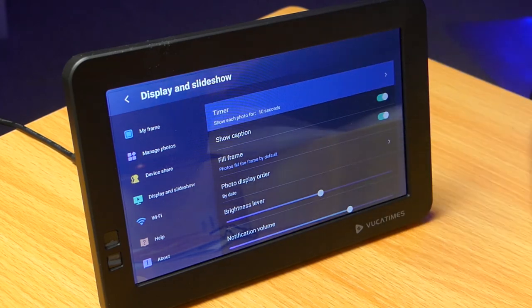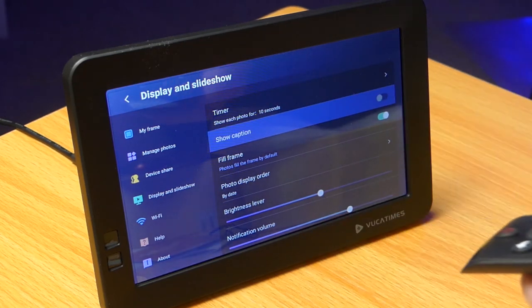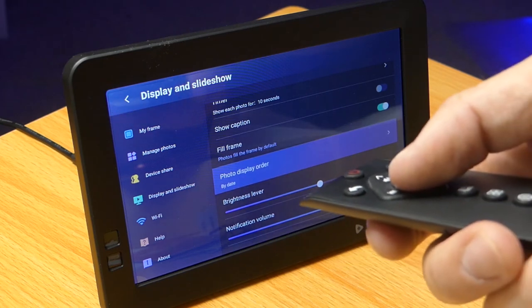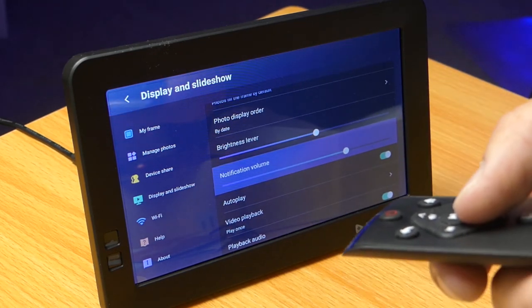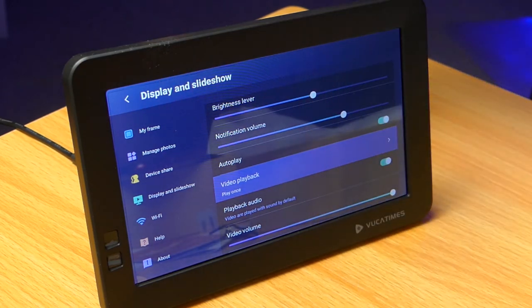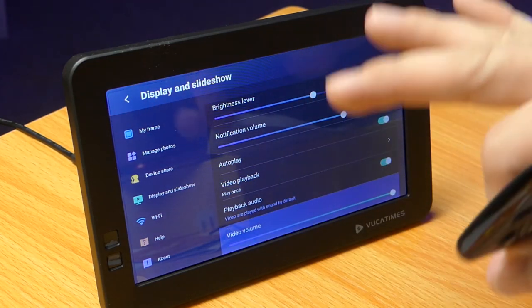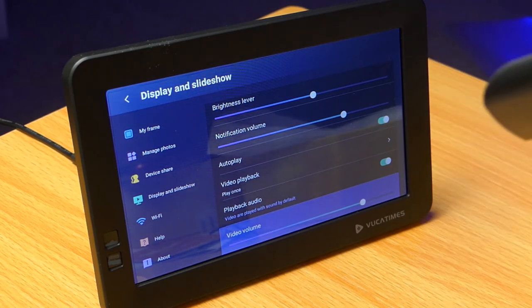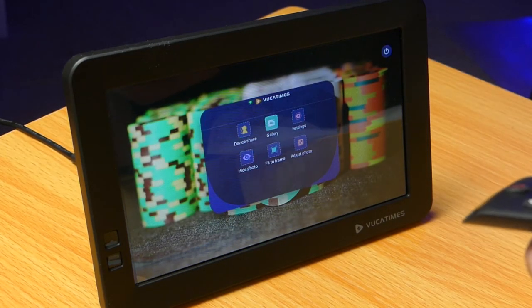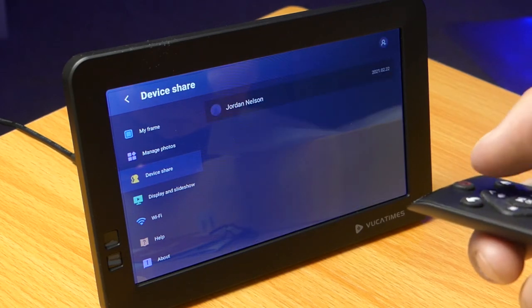Display and slideshow settings let you set a timer for how long each photo is shown, turn captions on or off, fill the frame to enlarge photos that don't fill the whole area, adjust display order, brightness, and notification volume when a new picture uploads. Video playback settings let you play video files once or repeat them, and adjust audio and volume — there's a speaker on the back for this. There's a lot of customization in this menu. You've also got Wi-Fi settings, a help section, and an About section. The remote is very responsive and you can get through these settings with no noticeable lag.